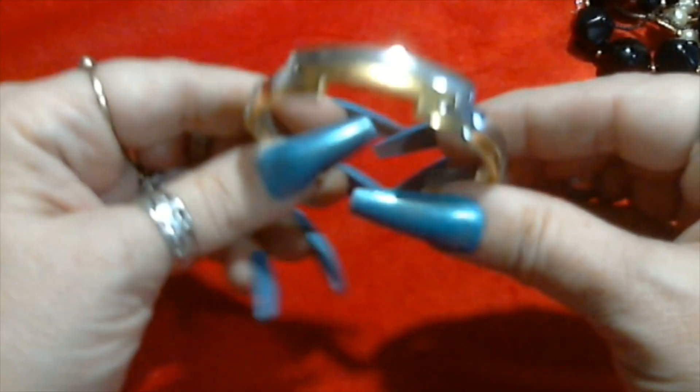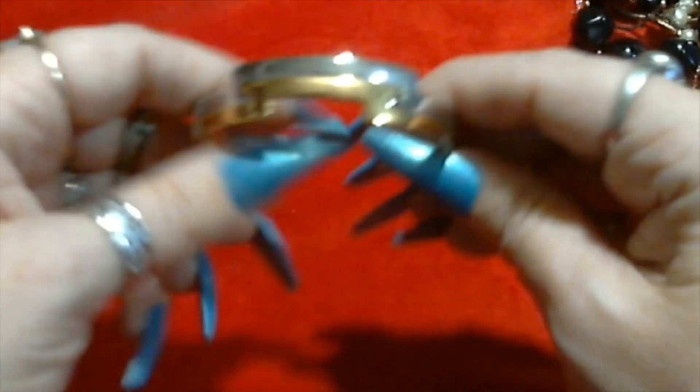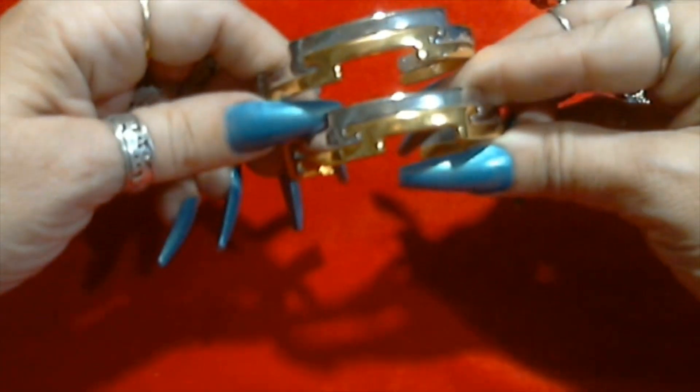We have another Avon bracelet - we have two of those. Very cool. We have them like Wonder Woman maybe. We have two sets.